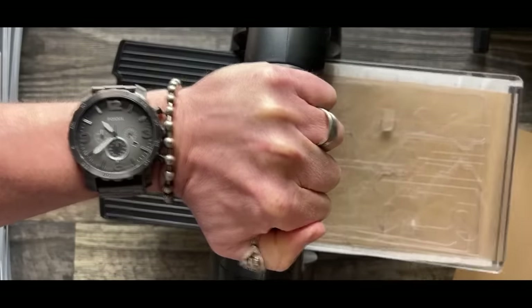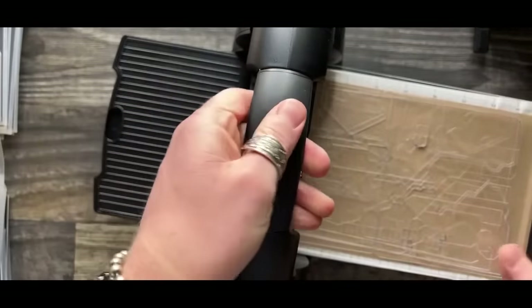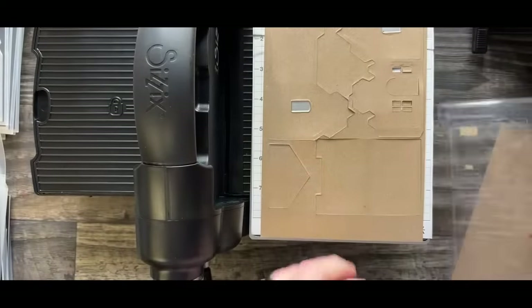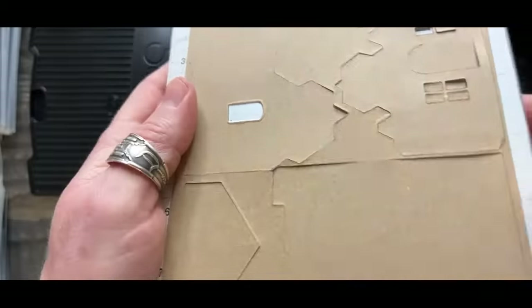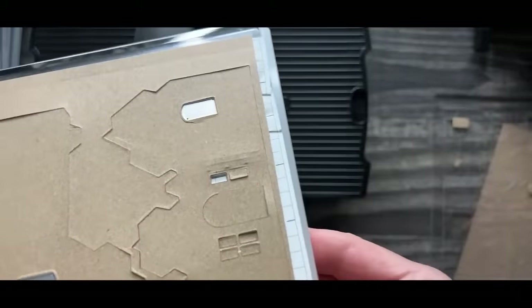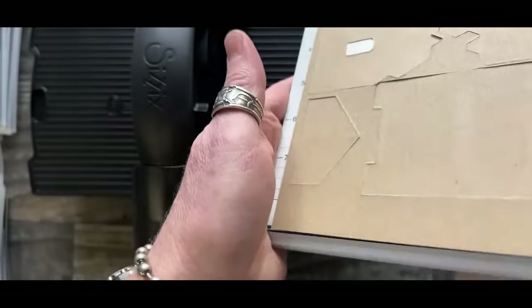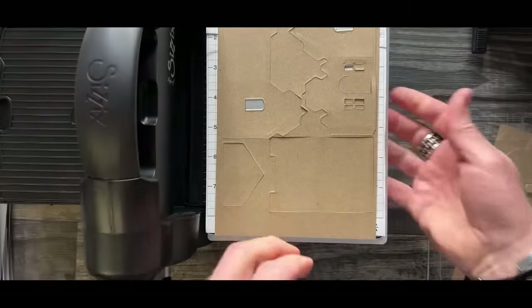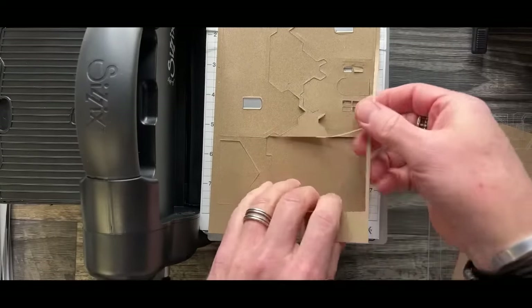You'll hear the little crackly bits - that's a beautiful sound in the die cut world. Just turn that, flip it over, and there's all of our stuff. Everything has been cut - one pass - and you can see it's cut in there.